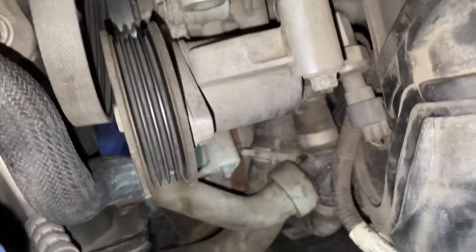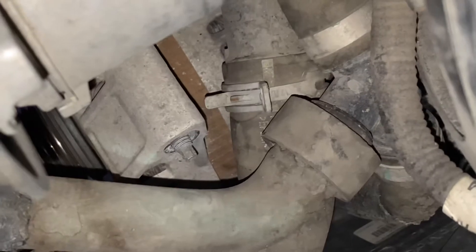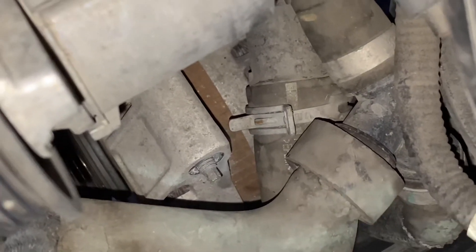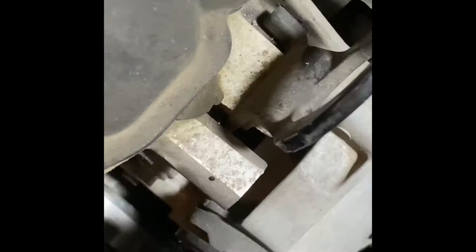These two coolant hoses are going to cause you a little bit of trouble — they're going to get in the way and you might have to fight with that a bit. For the top stud holding it in, I've got a 5 mil socket on there with an extension, and it's not very hard to break even with a small six-inch ratchet handle.